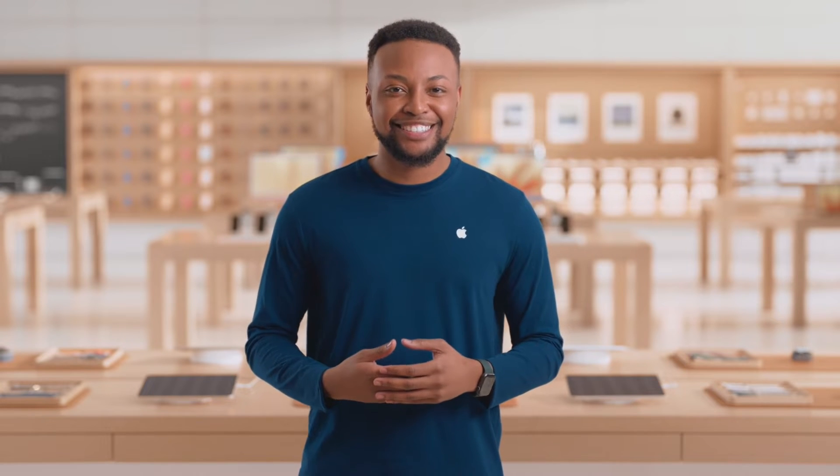Hi, I'm Johnny. As you're getting ready to order your Apple Vision Pro, there are a few things I'd like to highlight.